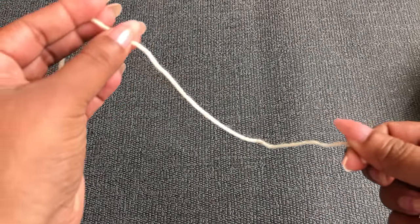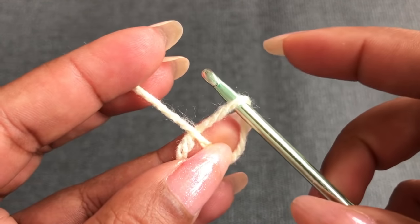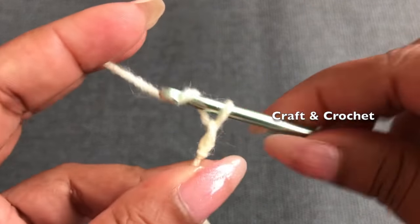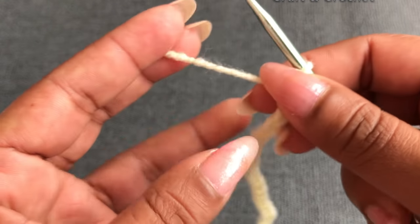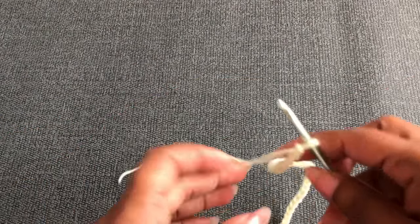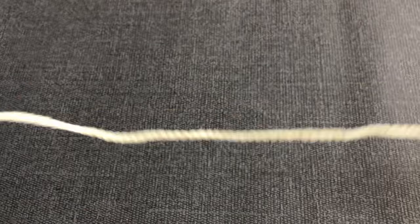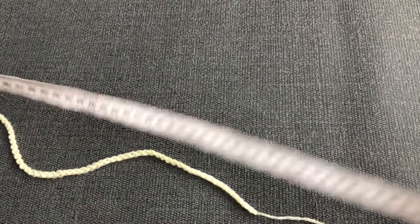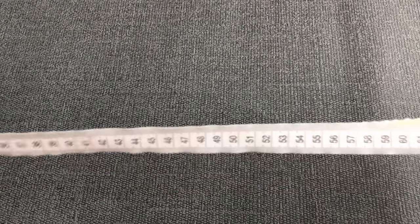I'm going to leave this much yarn to begin. Slipknot. And a chain — we need 100 chains. 100 chains is perfect for this fringe spinner. Now I have 100 chains. I'm going to cut this yarn a little bit longer and tie it. If you want a smaller size you can go with 75 chains. This 100 chain is coming around 65 centimeters or 25 inches.